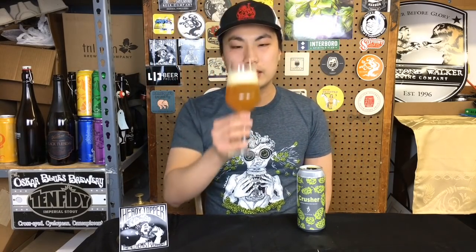Beer comes in a deep gold color, this beautiful sunset orange, deep tinge of deep orange just oozing out of the glass. Fluffy white head. Let's get the aroma.